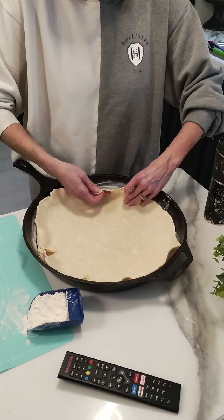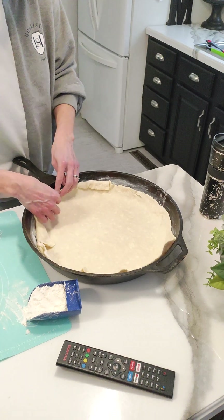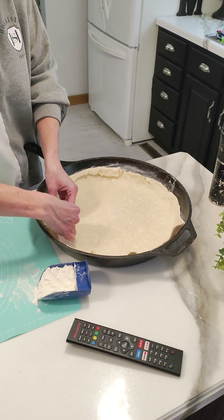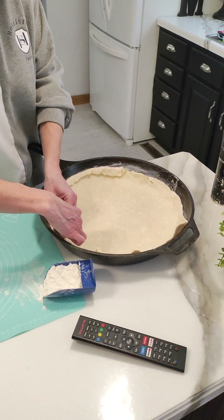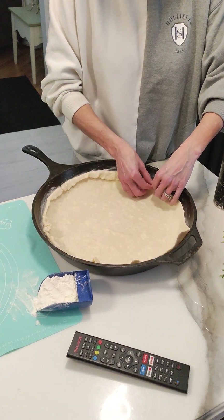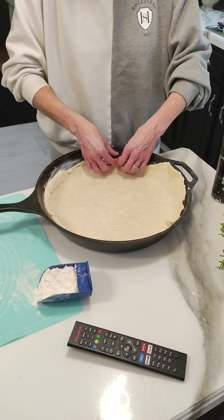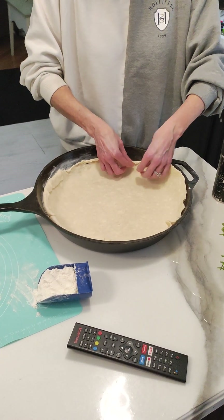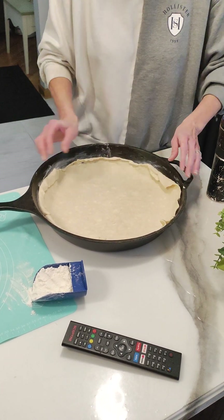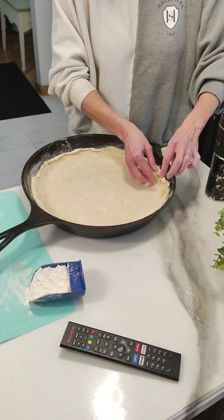Age is just a number. Okay, so since I don't have my pie pan, I'm going to just try to figure this edge out to make it look cute. I think it'll be good, but I want it to be cute as well.